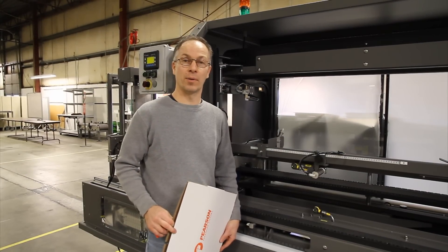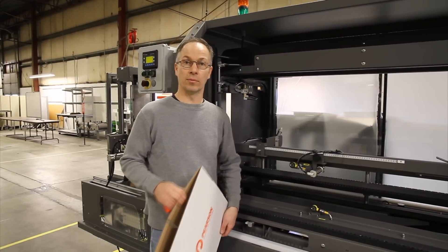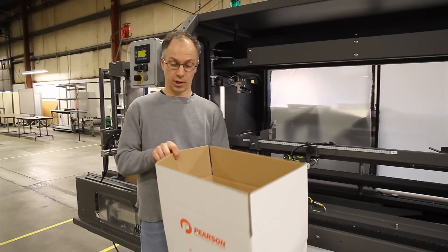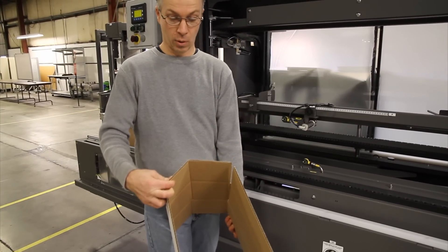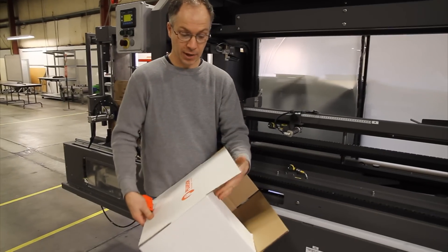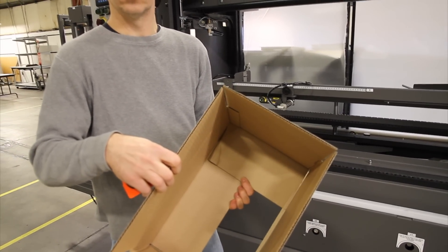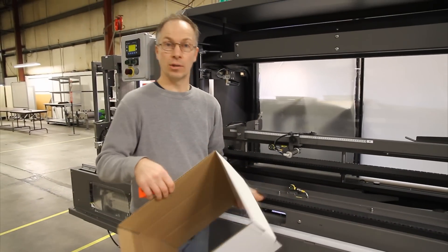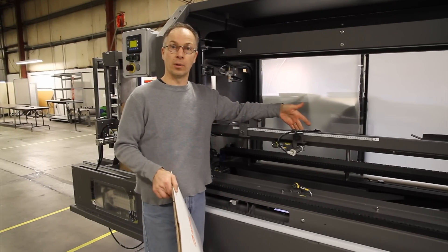Hi, I'm Bert and I'm here with this month's Quick Fix. If you're noticing on your CE25 when the case is being erected that you're getting a tinting on the back of the case, like a bow like that, or the minor flap when it pulls up is rolling under, it could be a situation that the upper case stop is not set in its proper location.